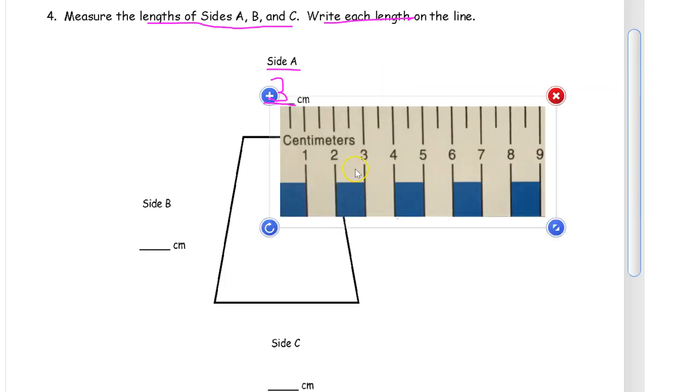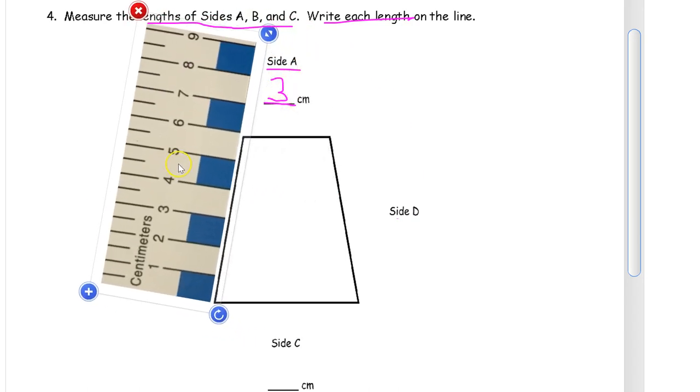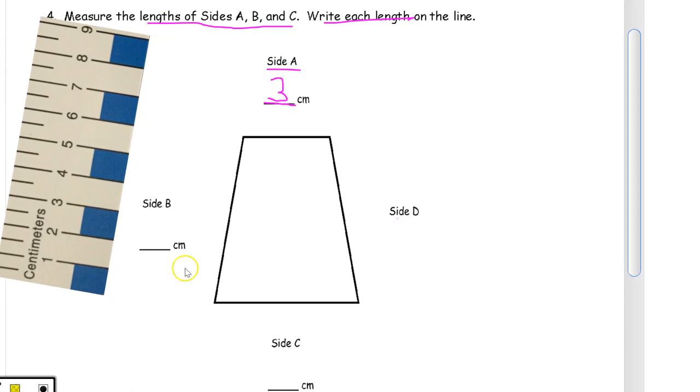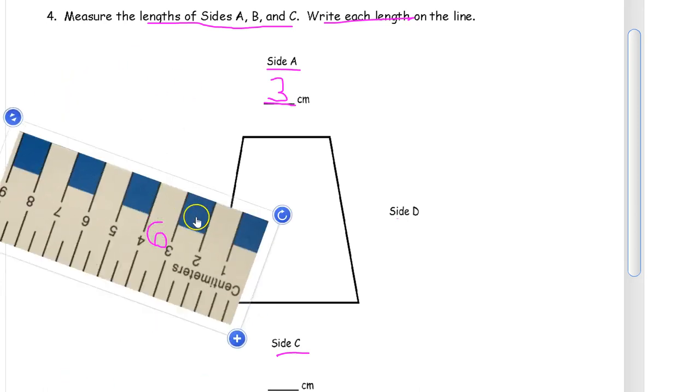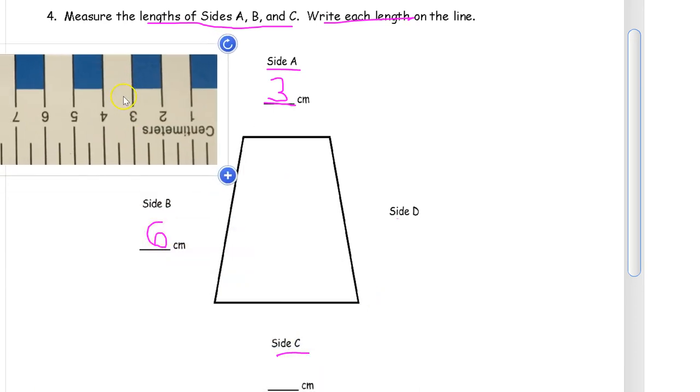Now we're going to measure side B over here — I have to turn my ruler around. Counting up: one, two, three, four, five — it takes six, right to the six there. So that's 6 centimeters for side B. And side C is the bottom side down here. Counting: one, two, three, four, five centimeters across, so that's going to be a 5 centimeter side.